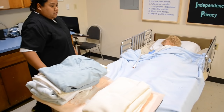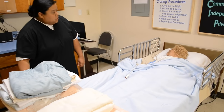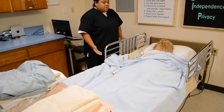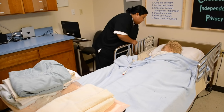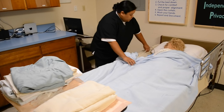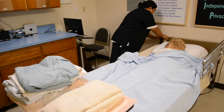Mrs. Jones, I'm back. Just set up my station. I'm going to go ahead and close your curtain for privacy. I'm just going to make sure that the wheels are locked for safety. Raise the bed to my working level. Lower the side rail on the side that I'm working on. I'm just going to push these off to the side.